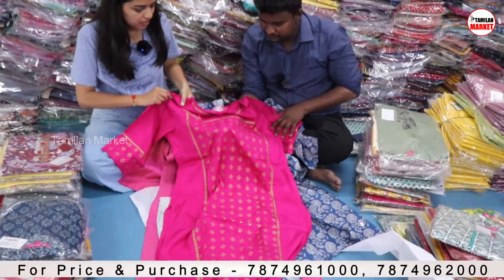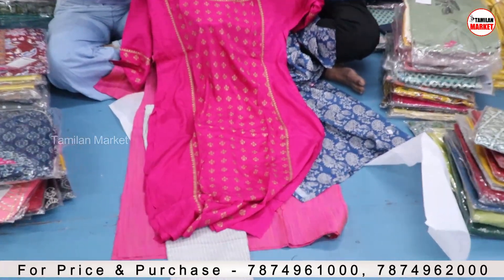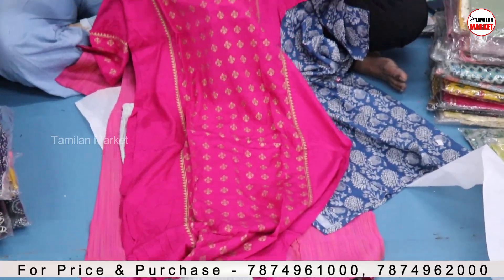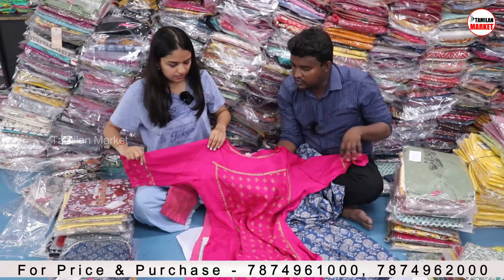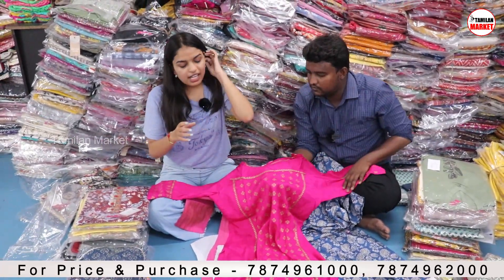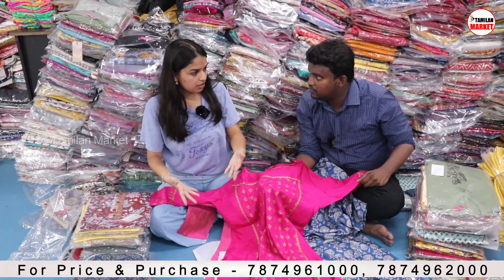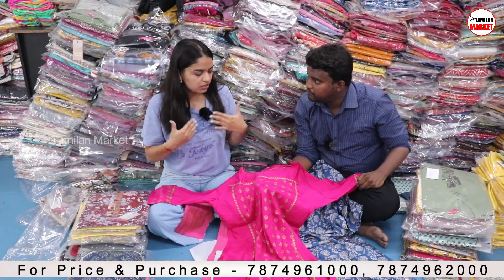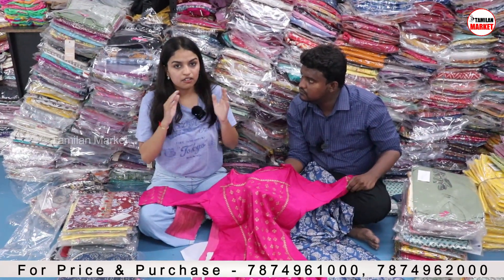The fabric will be rayon and you will get the print on the kurtis. As you can see, you will get all the details of zari work and all. Is it top only? We have only kurtis, but we also have two-piece like top and bottom. We also have three-piece of kurti, bottom and dupatta.